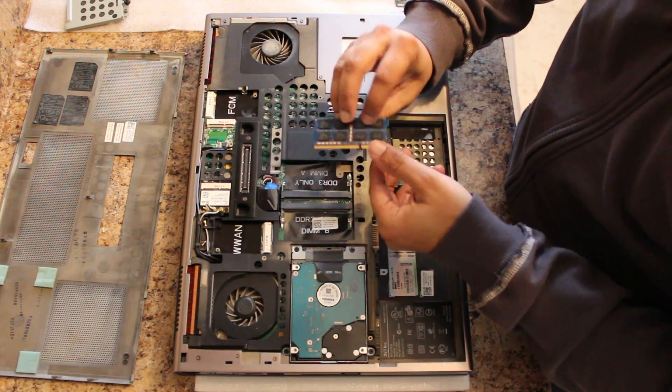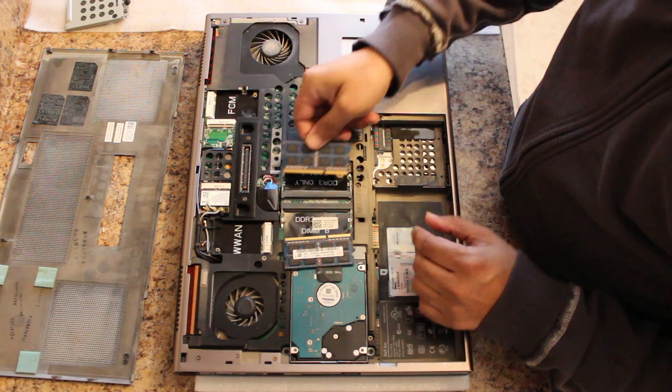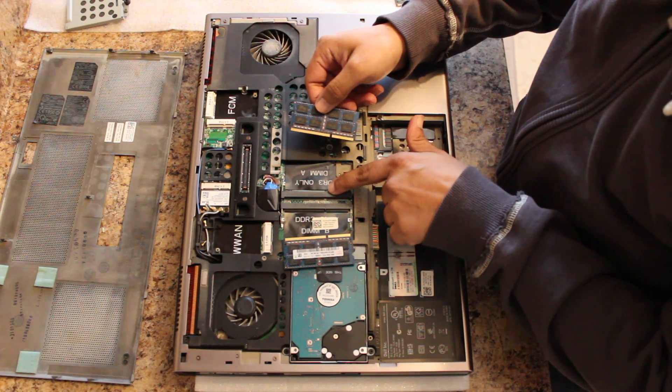From there, we're going to install our memory. The memory on this side, label is up. Memory on this side, label is down. You're matching up the pin sets over here.